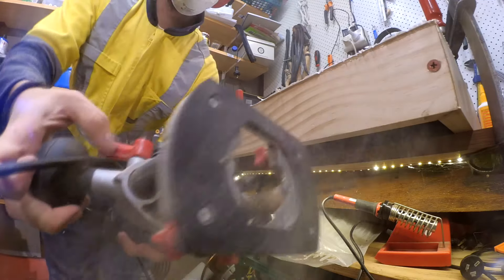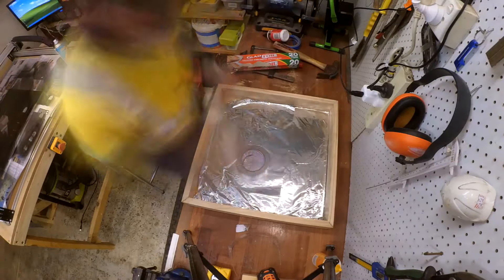It's always a good idea to cut sheets too large and trim them later to ensure a snug fit. The inside of the box was lined with aluminium foil to ensure even lighting.